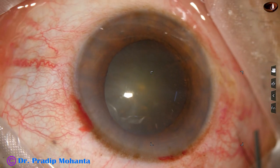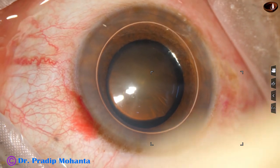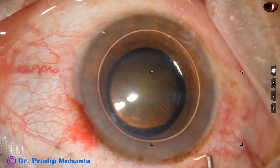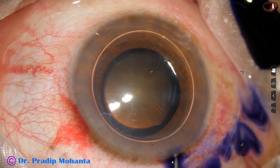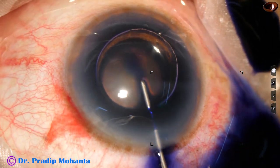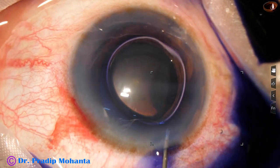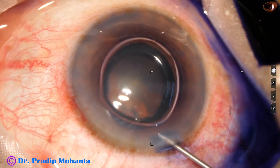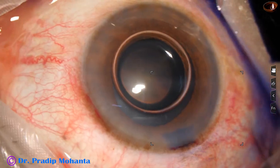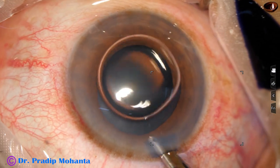An air bubble is injected into the anterior chamber and then trypan blue dye is applied over the anterior capsule. The dye should touch all parts of the anterior capsule. This is a bit of adrenaline — the pupil is mid-dilated and this adrenaline may dilate the pupil a little more.